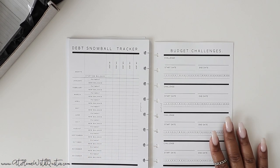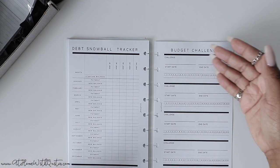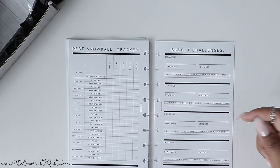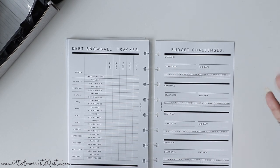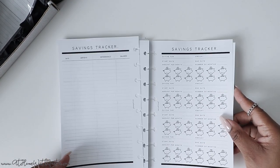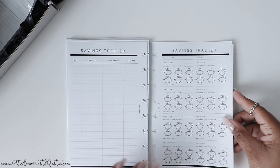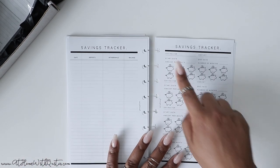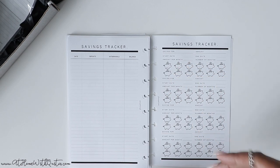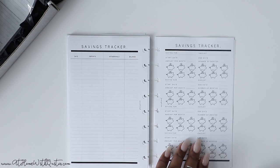Then you get to your debt reduction tracker — track things as you're paying off debt with a thermometer where you shade in as you reach goals. And then a debt snowball tracker — space for five debts broken down by month, with starting balance, payment, and new balance tracking how it snowballs. Then budget challenges — if you want to do a no-spend challenge or limit eating out, you have four slots for different challenges for the year. We do also have 30-day challenge inserts available in the shop. Then a savings tracker to track deposits, withdrawals, and your savings account balance. And a specific savings goal tracker where you put a start date, end date, the amount you're trying to save, and shade things in as you move toward your goals — you have four of those.